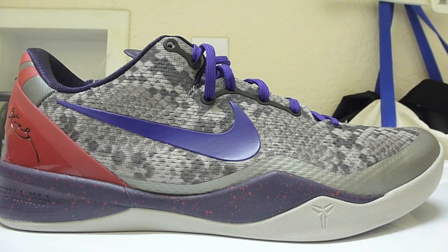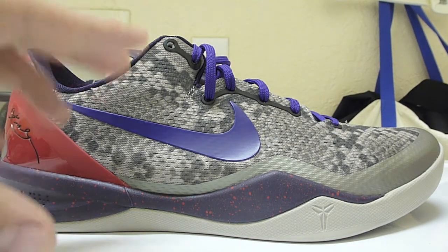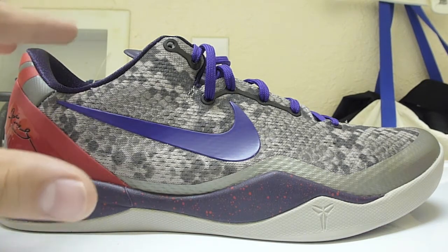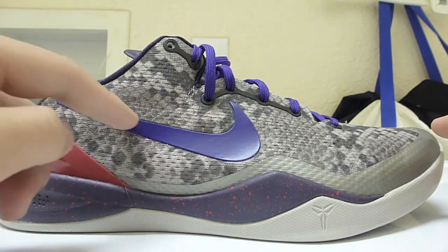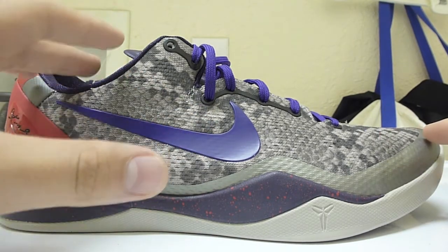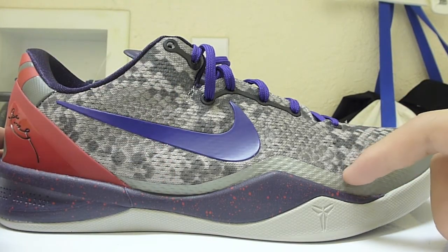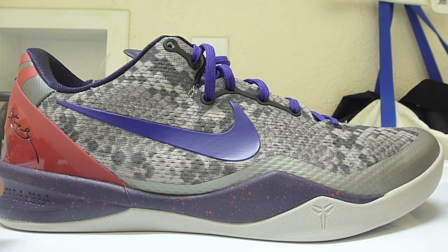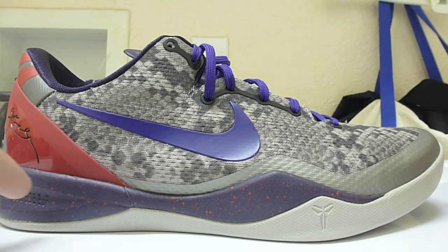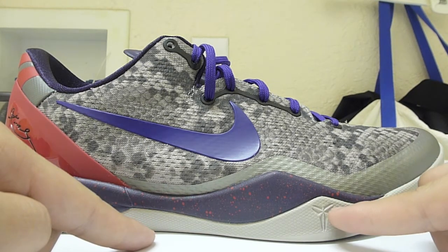Next, the outside of the shoe. Starting in the back, we've got a University Red heel clip with the Kobe logo in black. The actual upper is Mine Gray with the pit viper print — you can see it right here, like snakeskin. The swoosh is Court Purple, and there's actually an overlay on the upper — it's not painted on, it's an actual piece. Around the edging in that hyperfuse area, we've got a metallic-looking gray color. The midsole is Court Purple with University Red speckling, and you can still see the off-white outsole along with the Kobe logo.